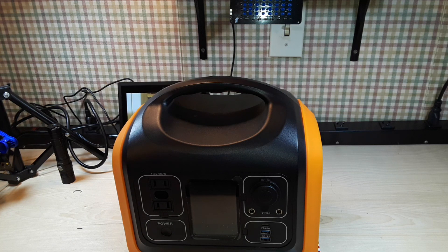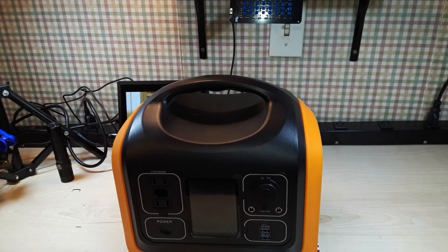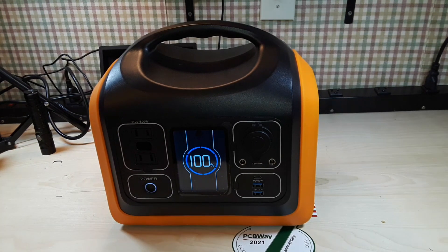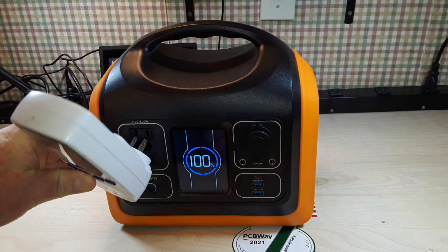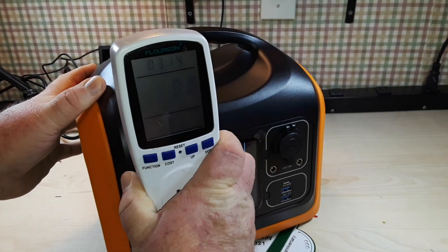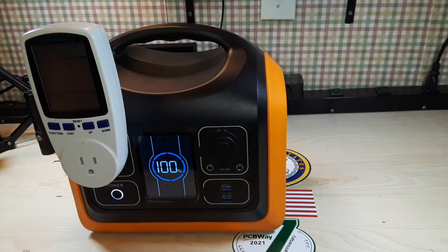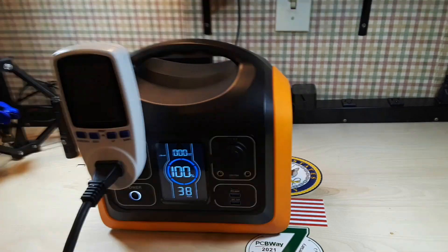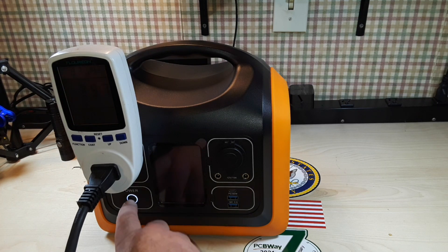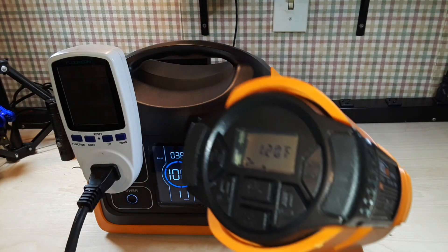One of the nice things about it is you can use all of these outputs simultaneously. If we power this up you can see it's got a really nice screen on the front of it, and if we plug something in — here is a power monitor — plug that in and let's plug something into it. Okay, so I plugged it in. I activated the AC and I just got this heat gun here on a low setting.